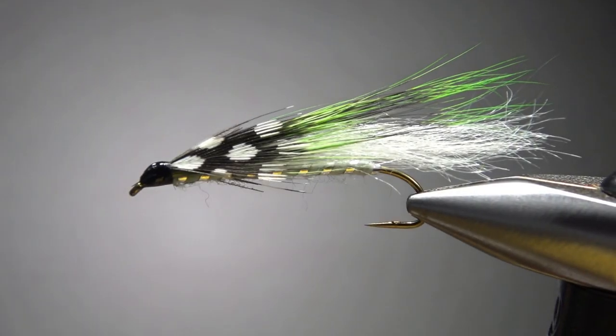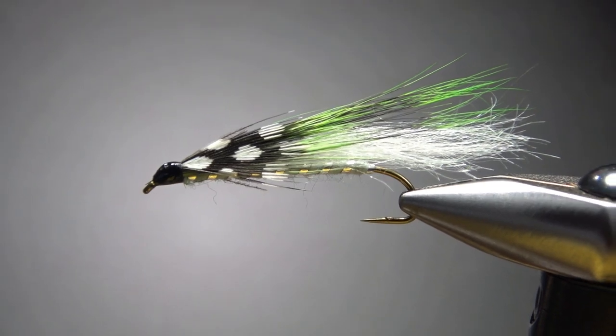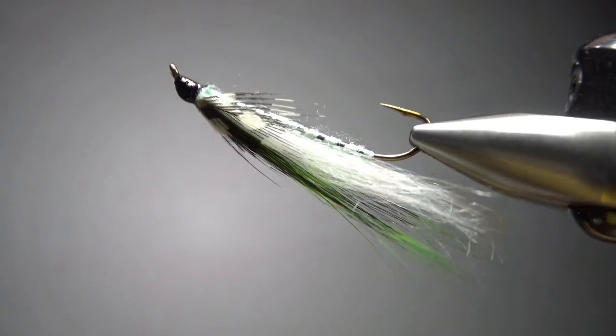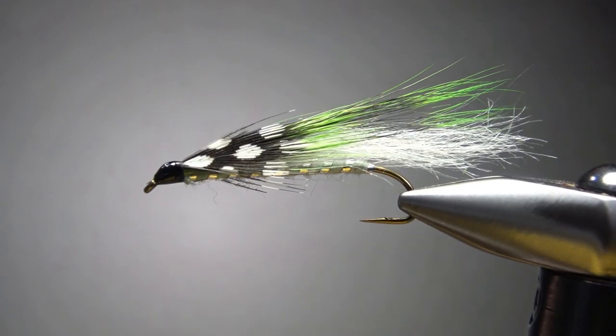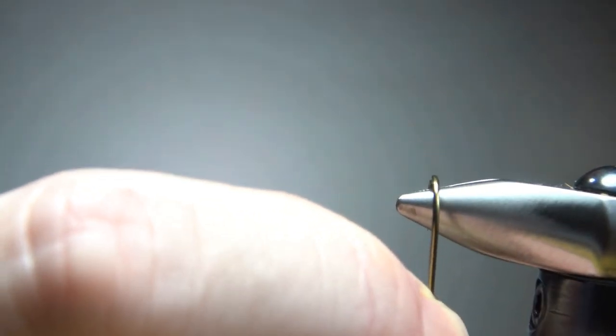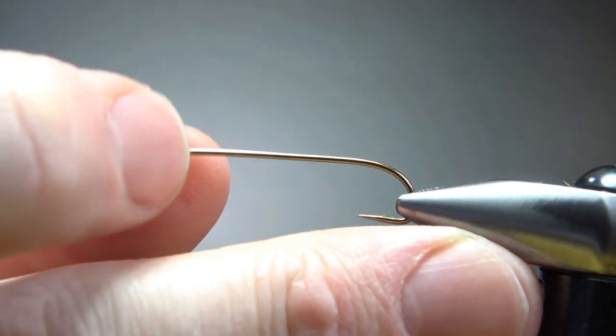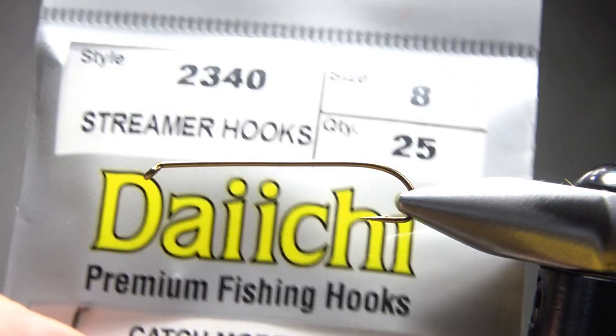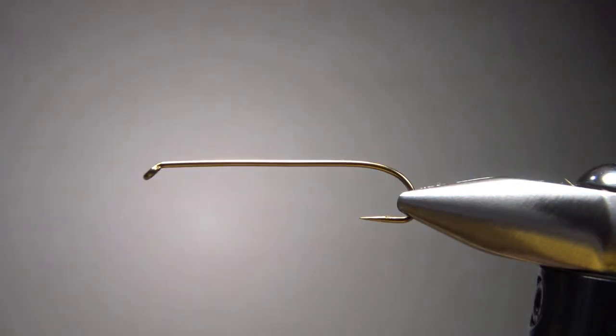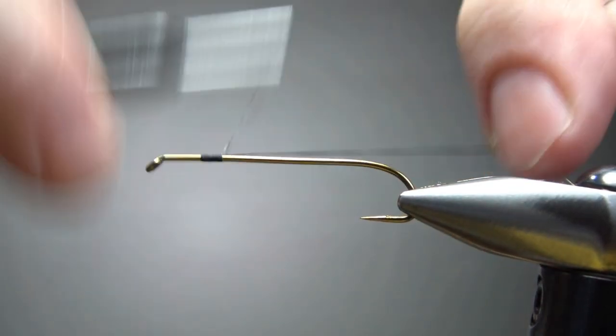So there it is in the vise — just a pretty sleek little baitfish pattern with some unique materials, though they are not hard to find or expensive. I'm going to tie this on a size 8 — that's a 6x long limerick bend Tiemco 2340, if you're interested — and I'm going to use some black thread, stepping it up to a 140 denier.